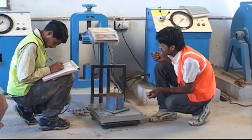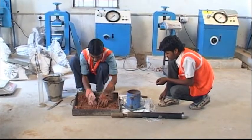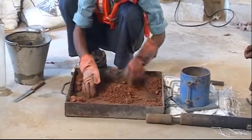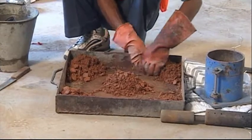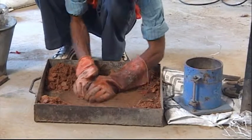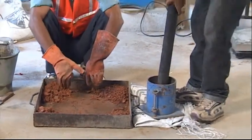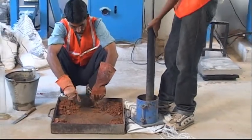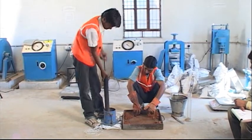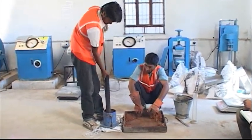The mold with base plate fitted in it is weighed. The soil-water mixture is mixed thoroughly and divided into 5 equal parts. For heavy compaction, the wet soil mix is compacted in the mold in 5 layers, each layer being given 25 blows of a 4.89 kg hammer when the 10 cm diameter mold is used. The blows should be uniformly distributed over the surface of each layer.